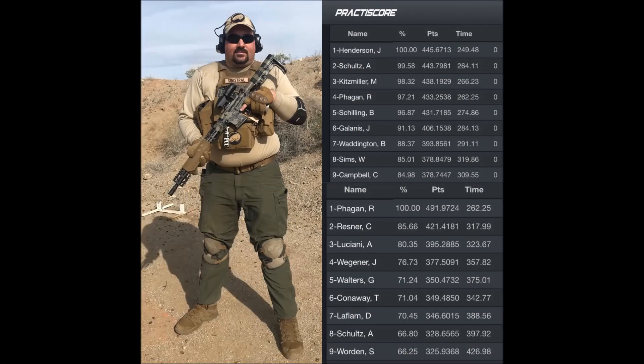In the final results, I'm first in stealth division with 491.97 points out of 500 possible. Overall, I'm fourth with 97.21% of the winner's score.